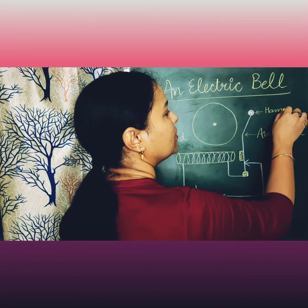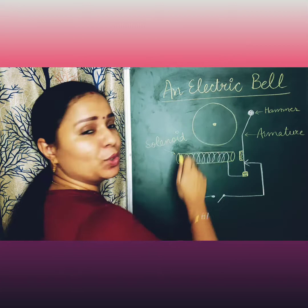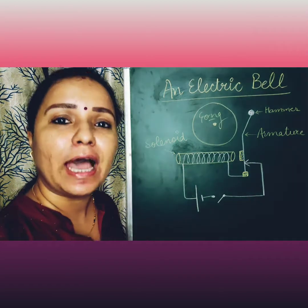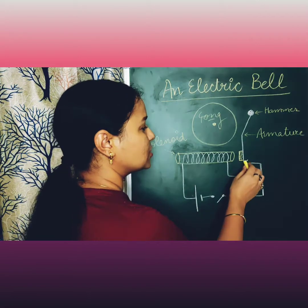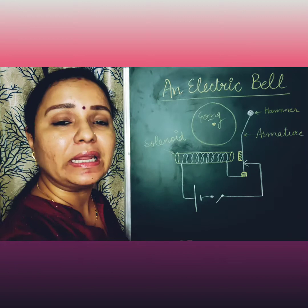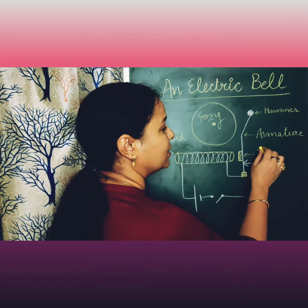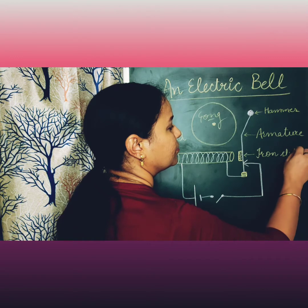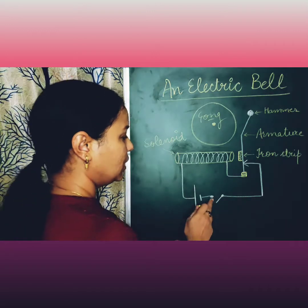As you can see, this is the armature. At the end of this armature there is a very small hammer, and this large structure, as you can see, is the gong on which the hammer will hit to produce a ringing sound. Now just look at this contact point — it is very important for the working. I also want to let you know that this one is the iron strip.